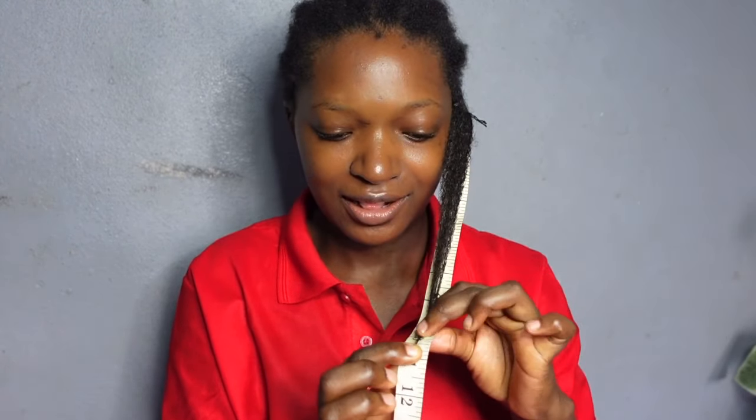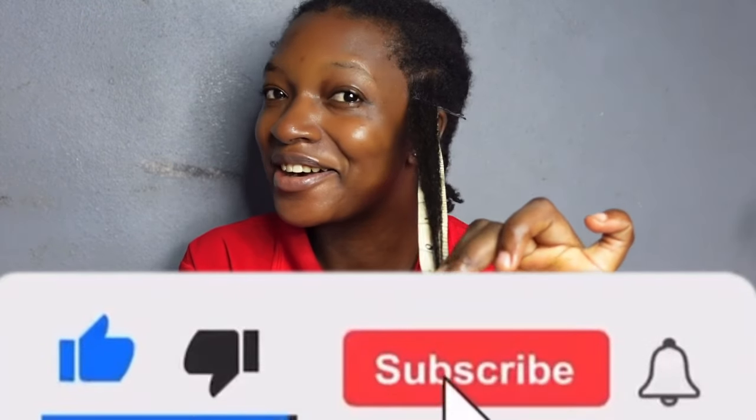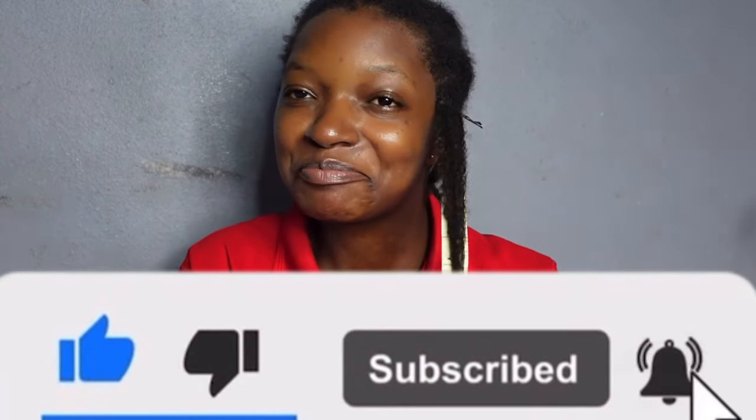Thank you so much for watching this video. Please don't forget to give it a thumbs up and to subscribe to my channel if you have not yet done so. I will see you in another video — bye bye!